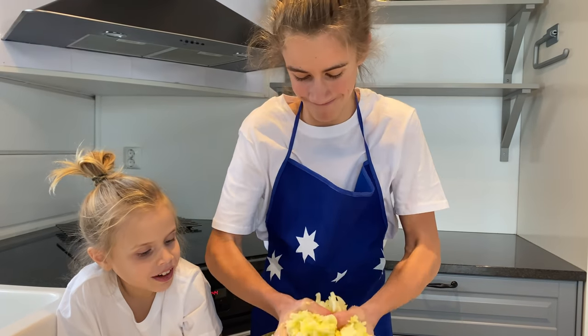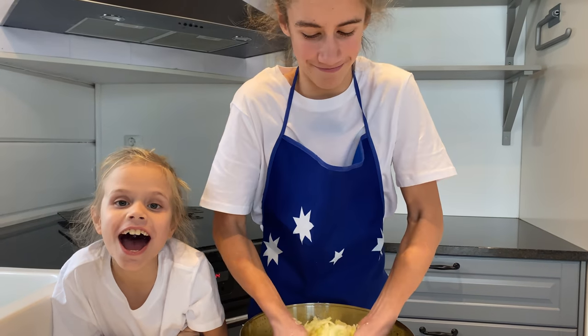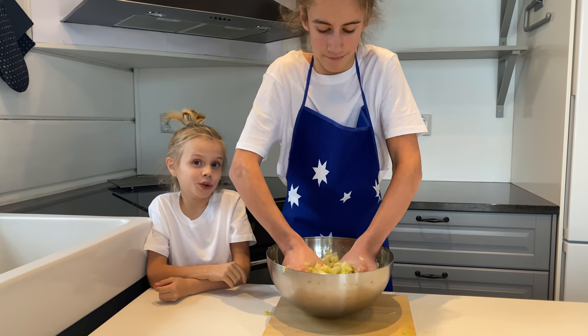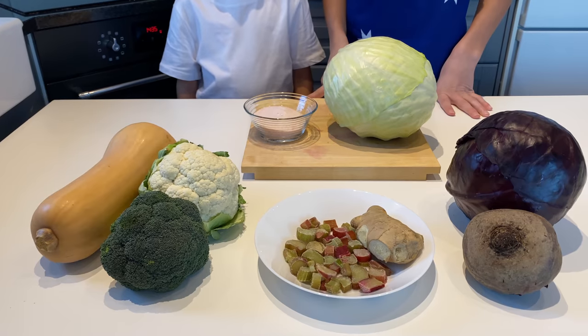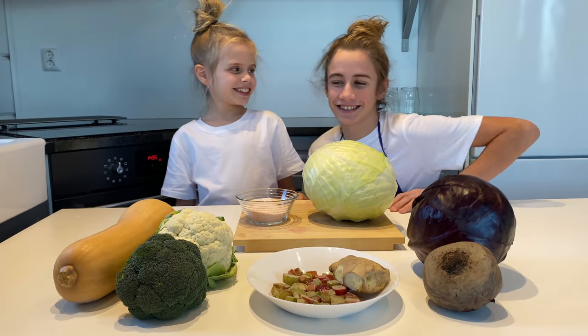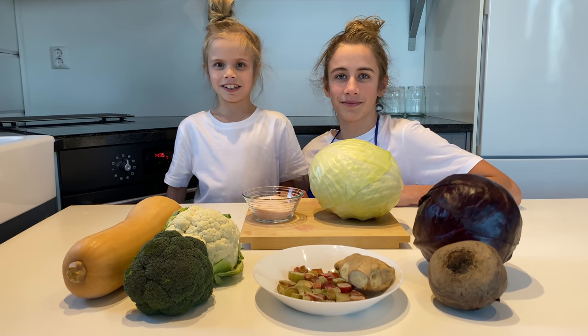Now the juice is coming out — it's the juice, there's water coming out. This will taste really good. Sauerkraut is ready now. This is homemade sauerkraut, cottage garden style.